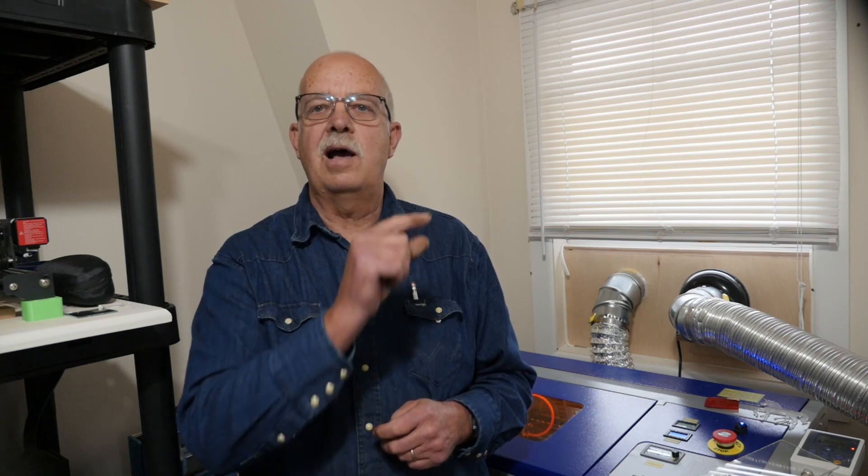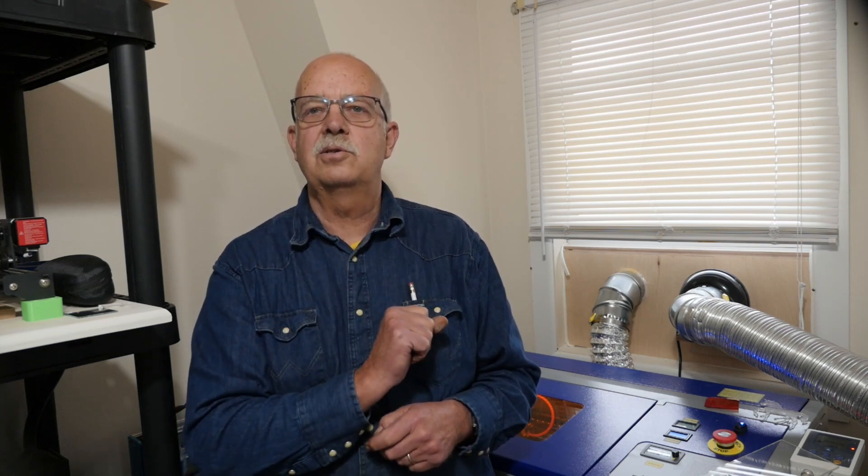I'm demonstrating this on the Monport 40W CO2 laser because trying to cut acrylic on a diode laser — it's not completely impossible, but it's extremely difficult. So if you're looking to do a lot of clear acrylic cutting, you're better off with a CO2 laser. This is the Monport 40W, and if you'd like to get one, there'll be a link in the description. If you got anything out of this, I appreciate a thumbs up — it always helps the channel. I'm Roger, in the laser room in the loft above the shop. Thanks for watching — we'll see you in the next one.